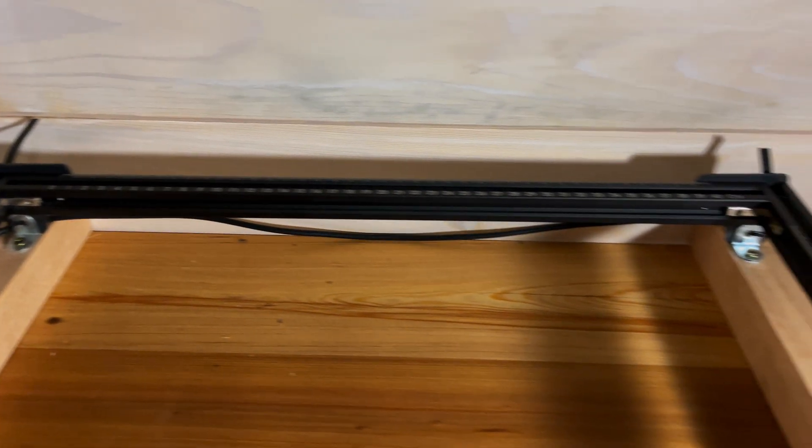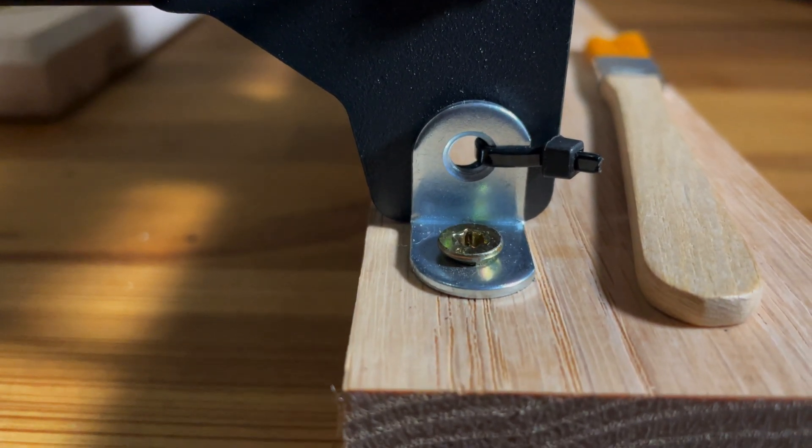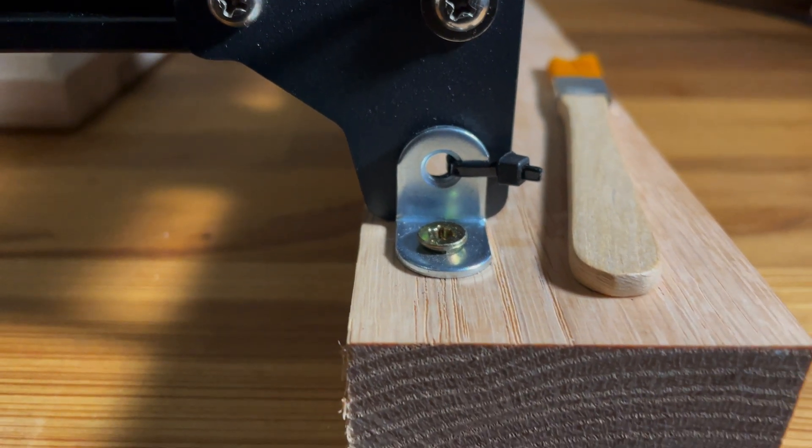I will be releasing a future video testing the laser on a bunch of different woods and metals. Optimal power and speed levels will be included, so you can just screenshot and have the info. Stay tuned.